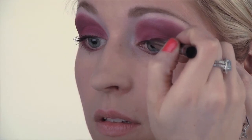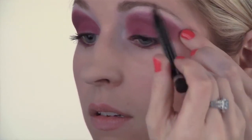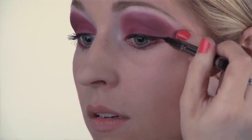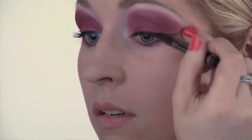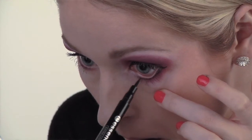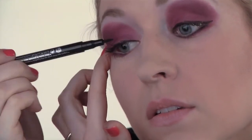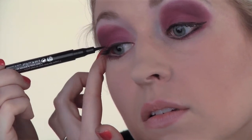Next, take your black liquid liner and line your eyes. Then apply a thick coat of black mascara.